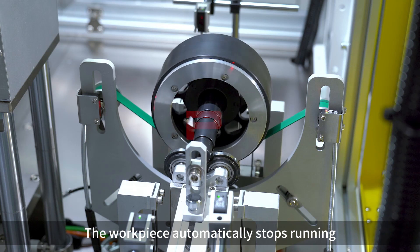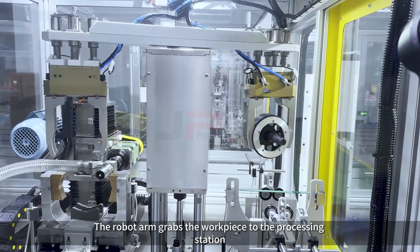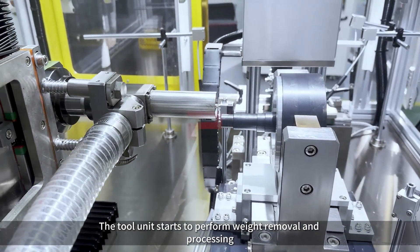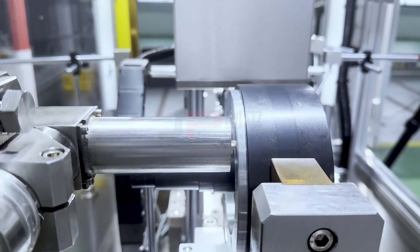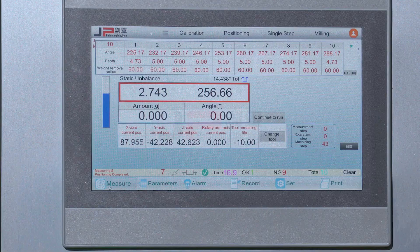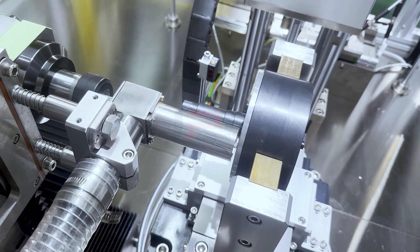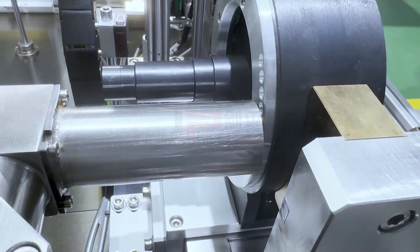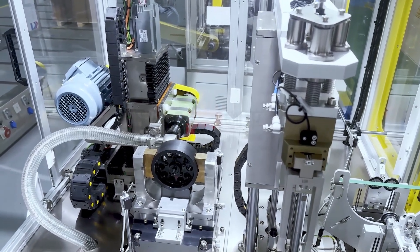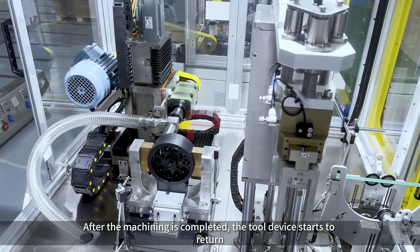The data is displayed in red and the system measures the unbalanced amount and angle of the workpiece. The workpiece automatically stops running. The robot arm grabs the workpiece to the processing station. The tool unit starts to perform weight removal and processing. After the machining is completed, the tool device starts to return.